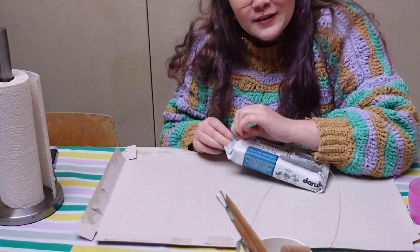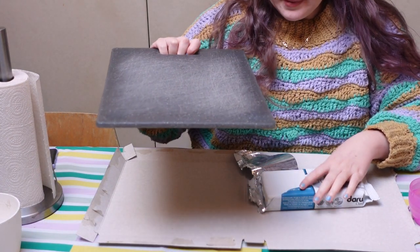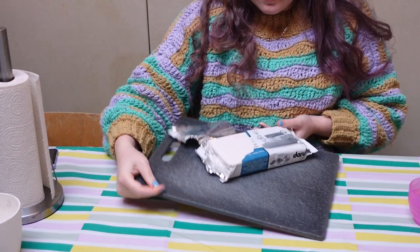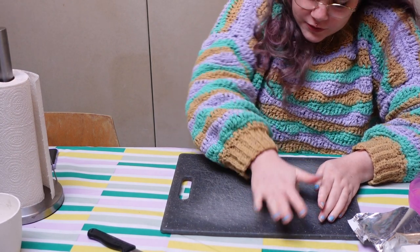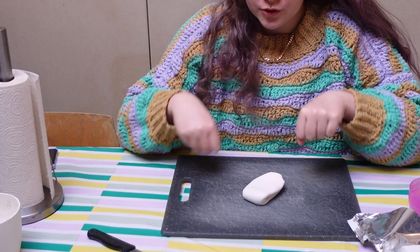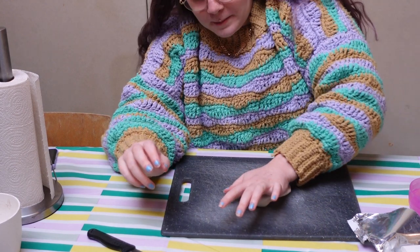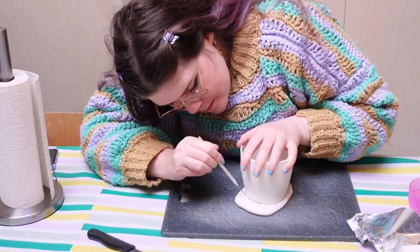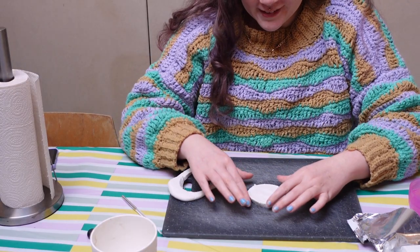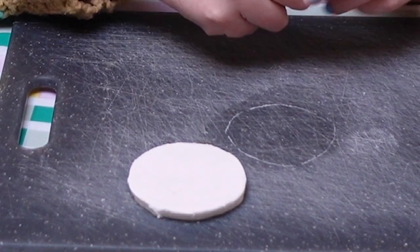Maybe I can use this as a base — maybe it will be a bit easier. I'm going to knead this into a ball first; it's actually very soft, it feels nice. Then I'm going to roll it out and make it into a flat thing. I don't have a roller so we'll just have to do with our hands. I'm going to cut out around this bowl and there we have the base of our vase!